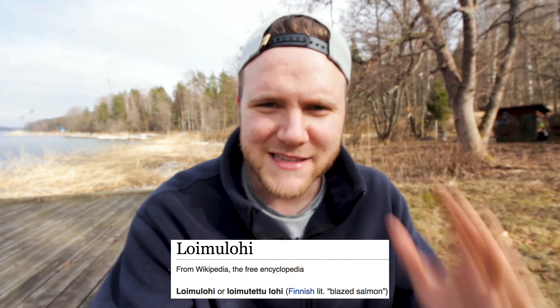So what we are going to do today is something called loimulohi — I think I'm saying that right — which apparently literally translates to blazed salmon. Now I know I said that I like to cook the fish that I catch, but unfortunately I didn't catch the salmon we're going to cook today. I'd love to try and fish for salmon, but I have no idea where they live around in these parts. So the technique we're going to try today is basically where you peg the salmon fillet onto a plank of wood, lay it over a fire, and hope for the best.